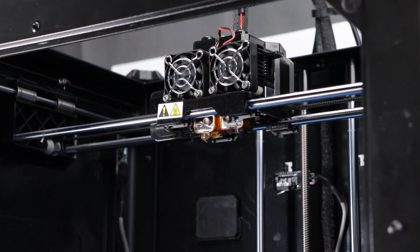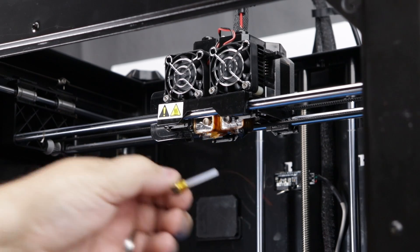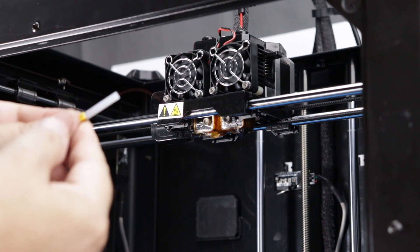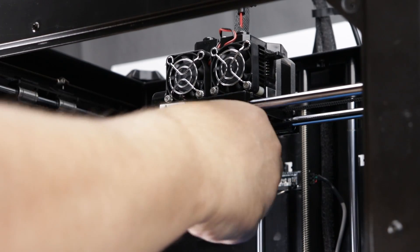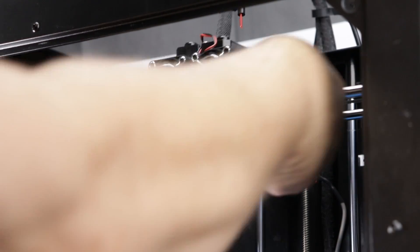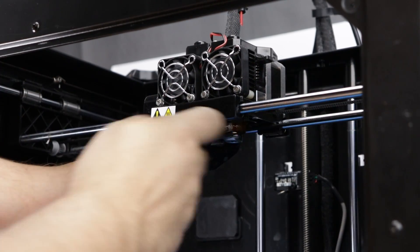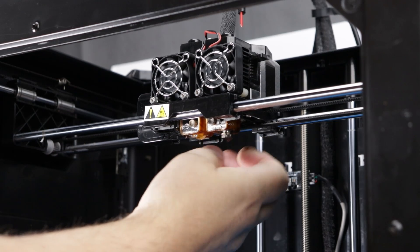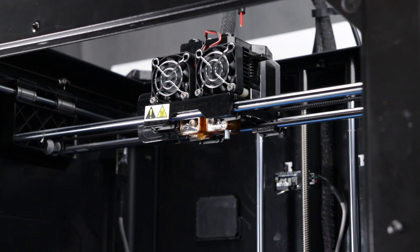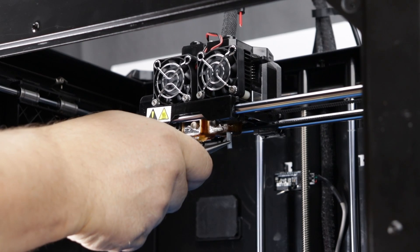There we go — take the old brass nozzle out, and we're going to remove the Bowden tubing as well. Put that off to the side and we'll go ahead and get started on the secondary one. Again, we've got that piece of Bowden tube sticking out there, so we're just going to take our needle nose pliers and just grab it and pull it out.